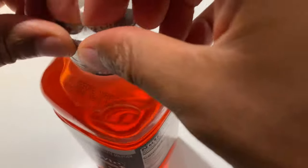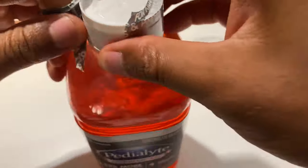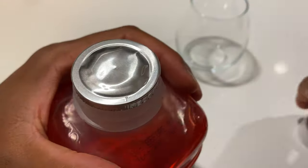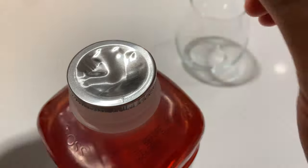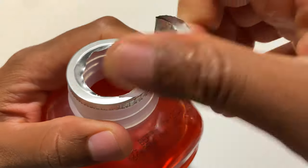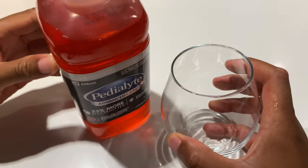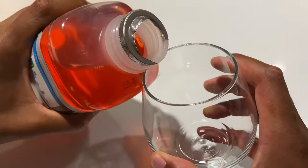So what I'm going to do is go ahead and open this up and describe what it tastes like. See if it tastes similar to the regular Pedialyte, or if it's different. I'm going to drink this without any ice, because I don't want to water it down at all — I want the full flavor. The flavor of this one right here is chilled cherry pomegranate, so I'm going to go ahead and pour this in.